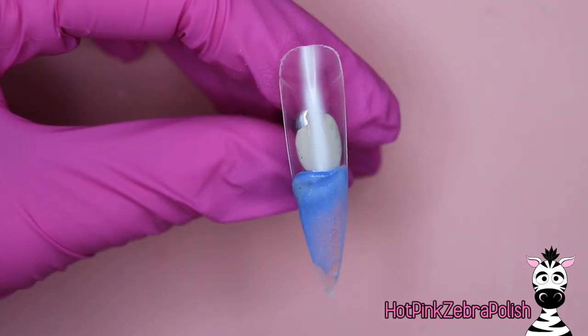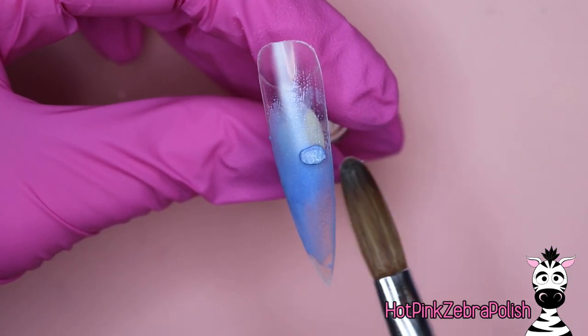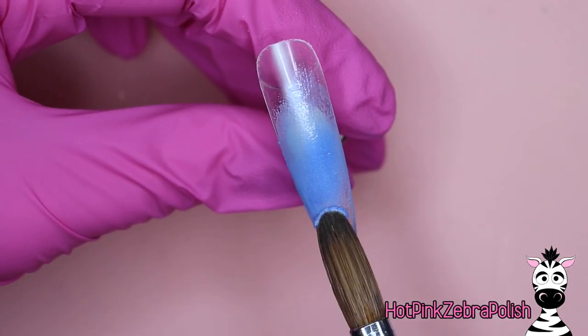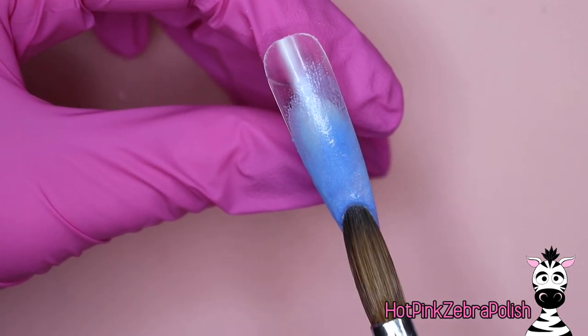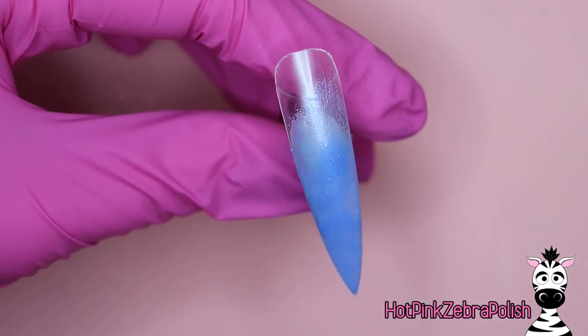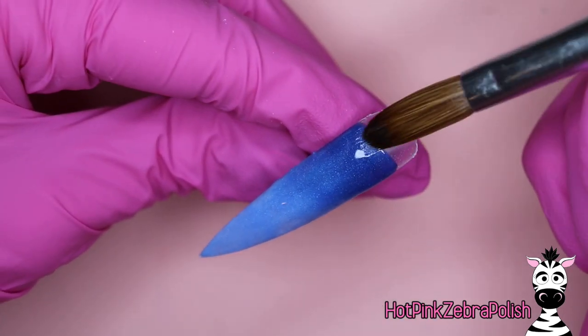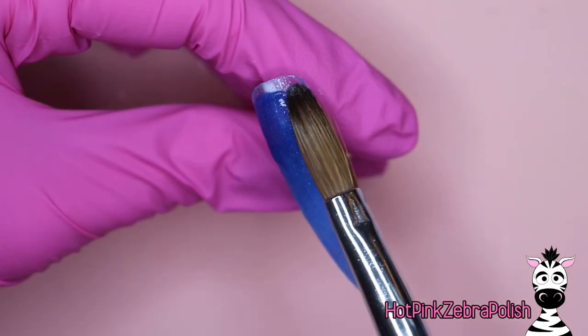We are going to begin on the background, which I did include in the other video. We have a shimmery light blue, kind of a medium blue, that we're going to apply to the lower two thirds of the nail, brushing it up to try to fade the color out. Then grab a darker glittery or shimmery blue, whichever floats your boat.